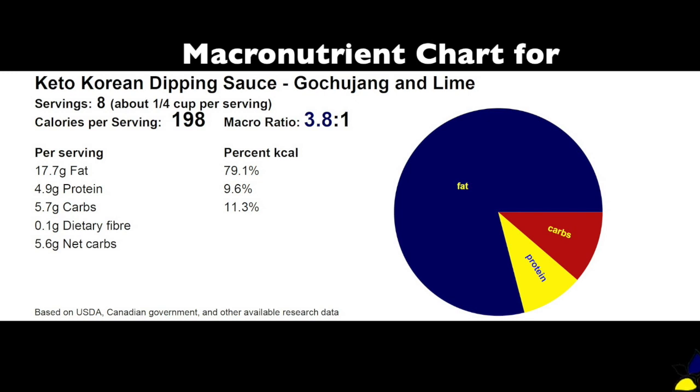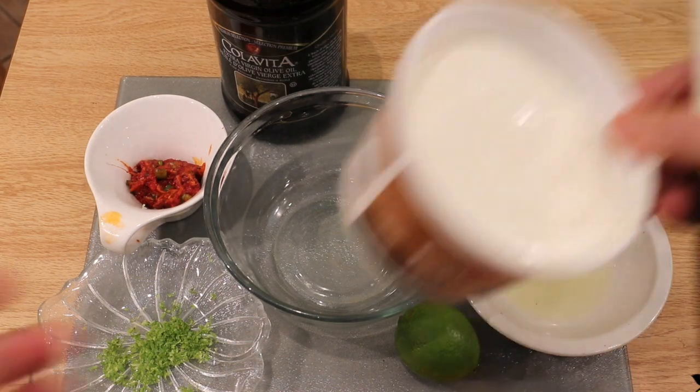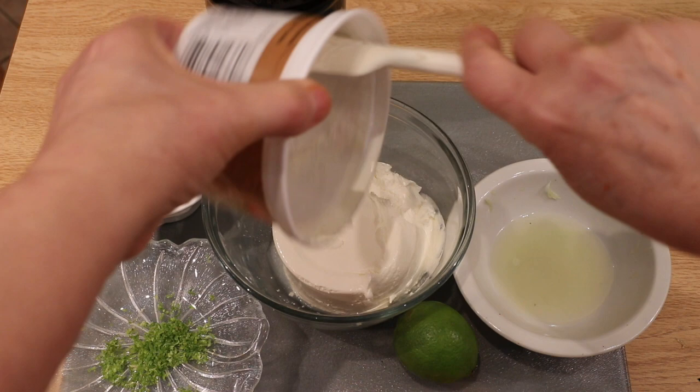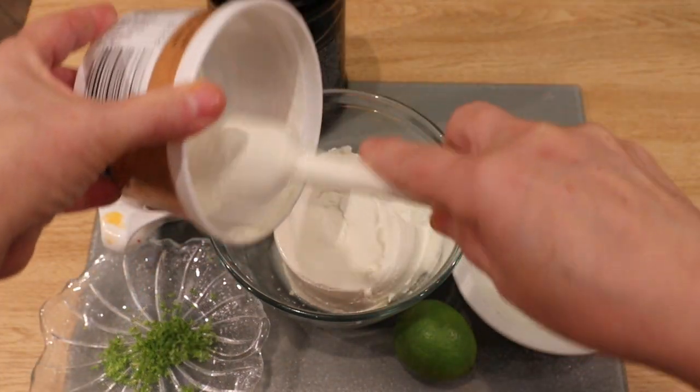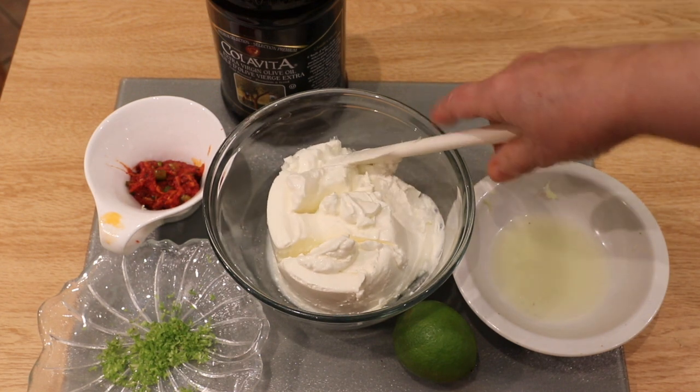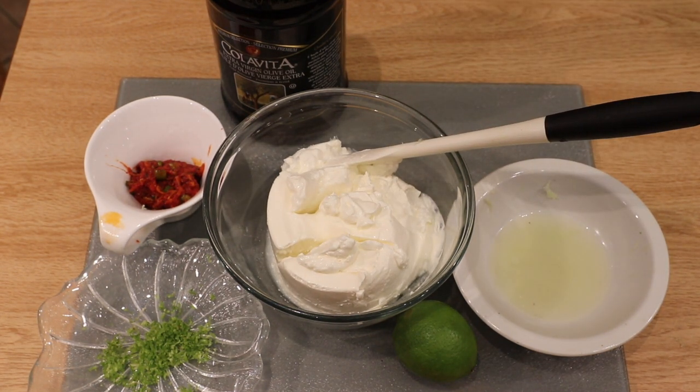The carb to fat ratio for this keto Korean gochujang and lime dipping sauce is 3.8 to 1, with 5.7 grams of total carbs, 0.1 grams dietary fiber, resulting in 5.6 grams of net carbs per serving. This is such a quick and easy recipe. This entire recipe will take about five minutes of your time, and you'll be surprised what a wonderful gourmet taste this has, because the gochujang is a very complex flavor that takes this dip from ordinary to extraordinary.